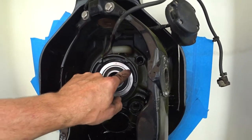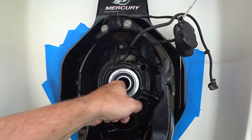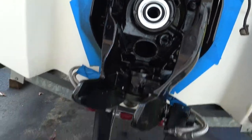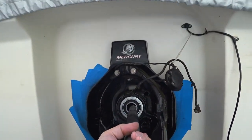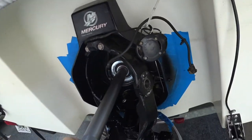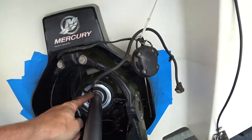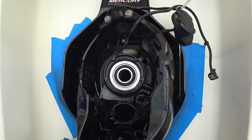Gimbal bearing pounded in relatively easily and seated. Since the race and inside of the bearing can pivot, you want the alignment perfectly straight or you'll never get the outdrive back on. I ordered an alignment tool — a pretty beefy, heavy bar, about 26–27 inches — it goes right in until it seats, ensuring the bearing is perfectly square with the splines inside. Now I shouldn't have any problem sliding the outdrive in.